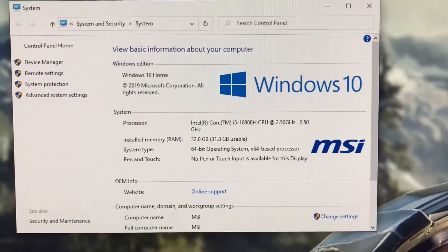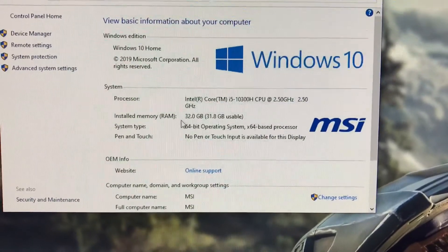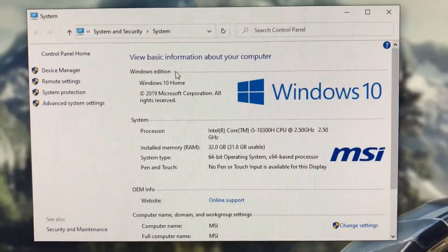After installation, you should now see all the memory. There's the physical 32GB — 31.8GB usable. So you're all set.